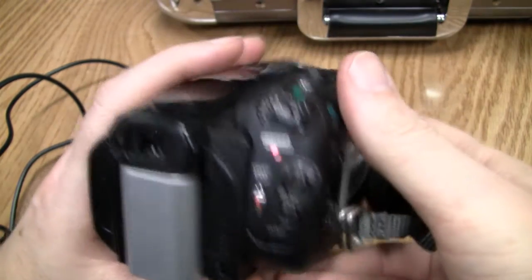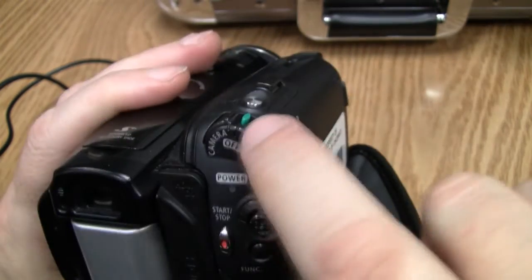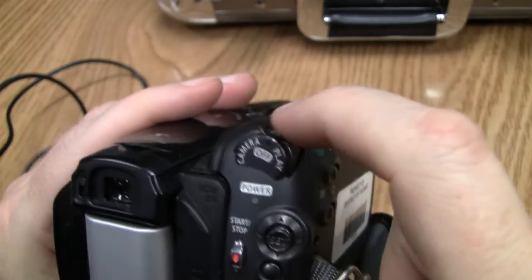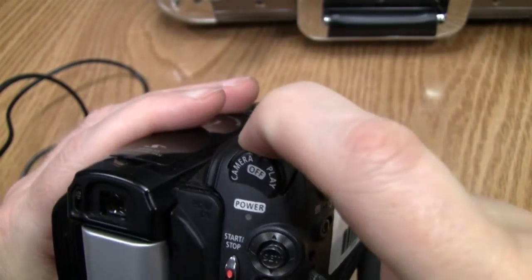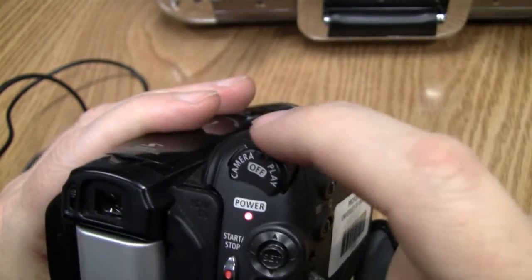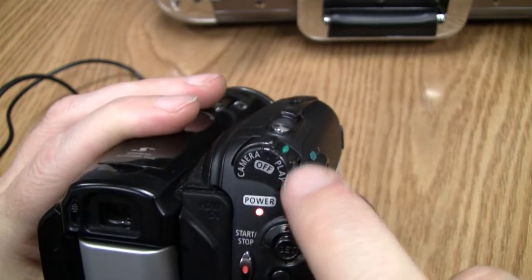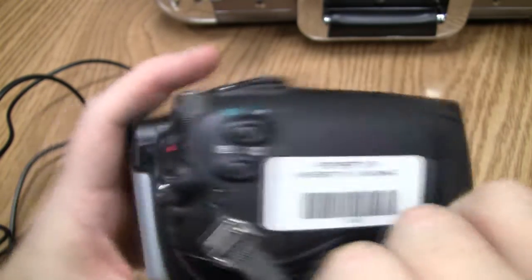I'll show you how to turn the device on. You'll see a little green button here — push down on that and slide it left to turn into camcorder mode. If you want to play what's on the tape, push down and slide it over to the play mode.